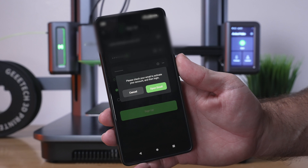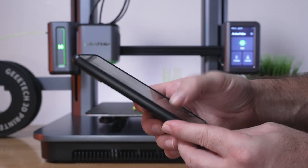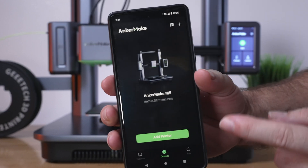Now we have to activate the account through your email and then sign in. Once you sign in, it's going to ask you what country you're in. We'll put United States, confirm, and we've signed in.